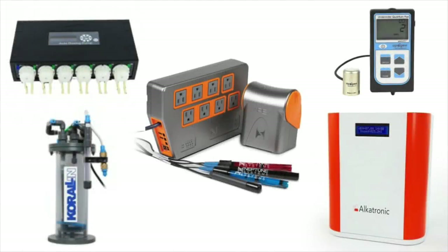Some not-so-essential pieces of equipment when it comes to reef keeping include dosing pumps, calcium reactors, controllers, automatic testers, and PAR meters. These are all extremely helpful and can make keeping a reef tank very easy, but they are not essential to setting up a reef tank, and a lot of people get wrapped up in the costs associated with them.